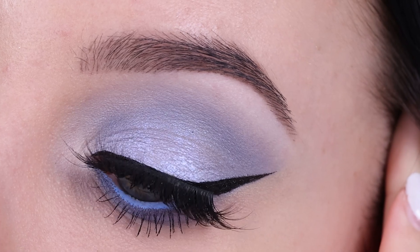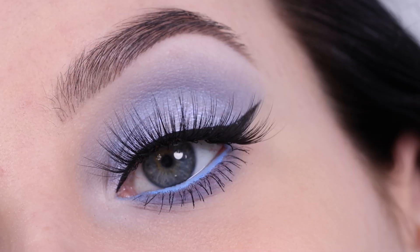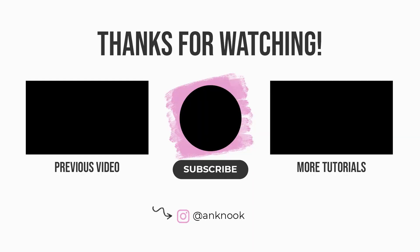This is the end result — I really hope you all enjoy! Don't forget to give this video a thumbs up if you did, as that's really helpful for my YouTube channel. Also don't forget to subscribe if you aren't already, and let me know in the comments what kind of look you want to see next. Hopefully until next time, bye bye!